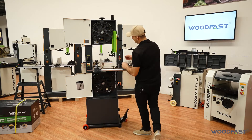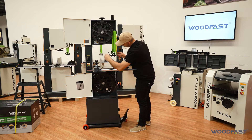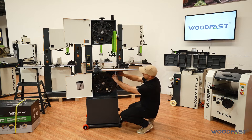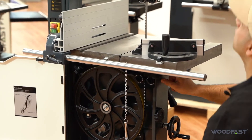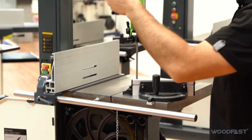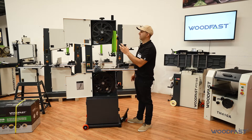So we want to move all our guides completely out of the way — on the top and on the bottom. And then what we're going to do is check if the blade is tracking correctly on the machine, on the wheels.